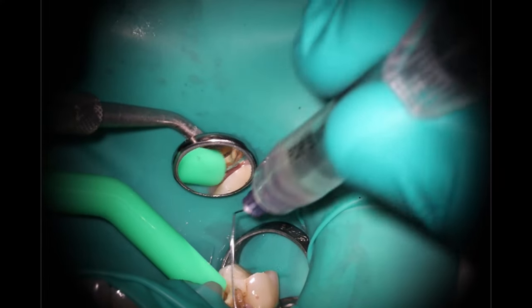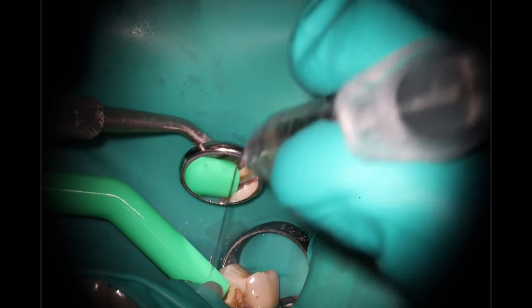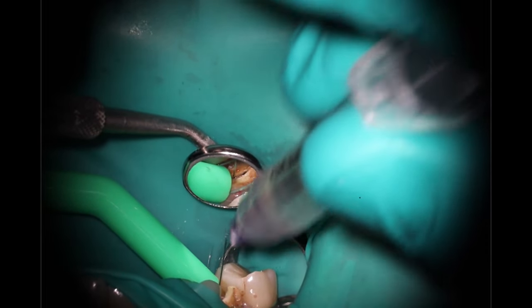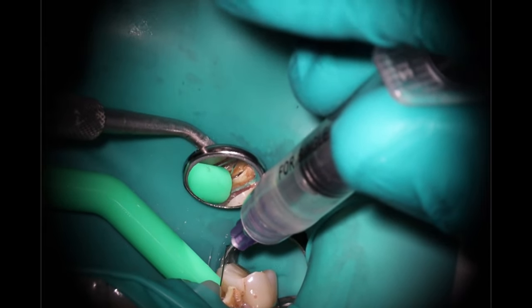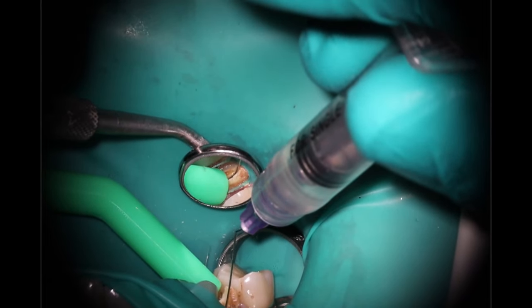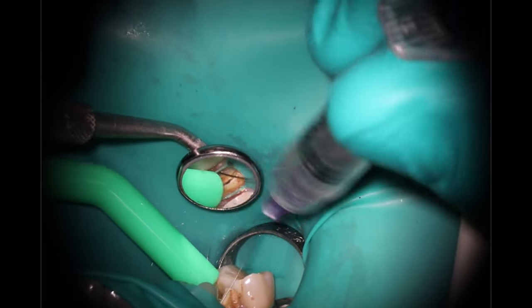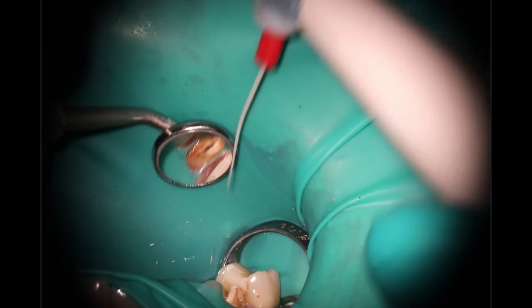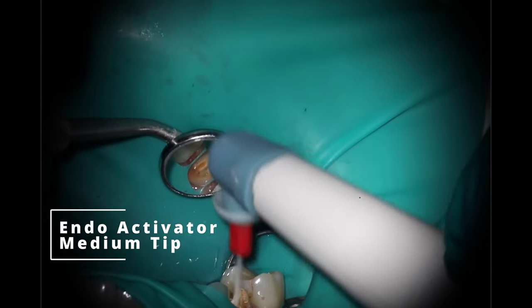Going with our final rinse — I still like that Triton stuff from Brasseler; it just seems to do a good job bubbling up and getting all the nastiness out of there. What I'm really looking for is how much debris we have coming out, whether I'm still seeing any bleeding or drainage. For a case like this that was vital, it's really not too hard to get it cleaned out efficiently.